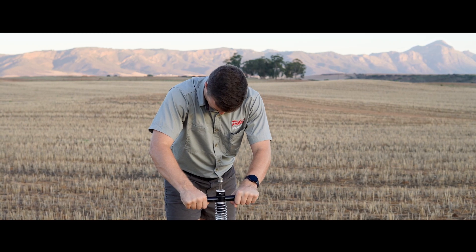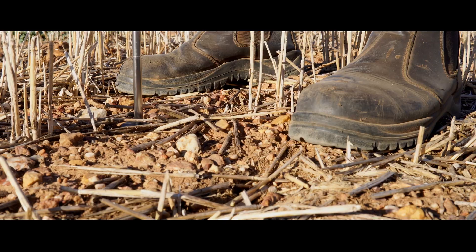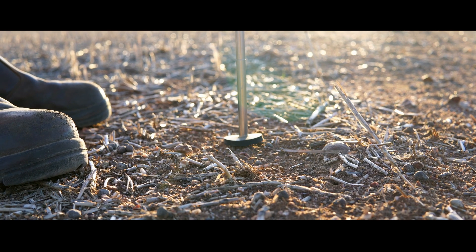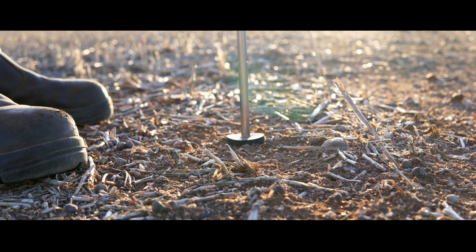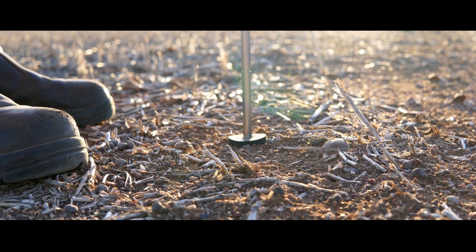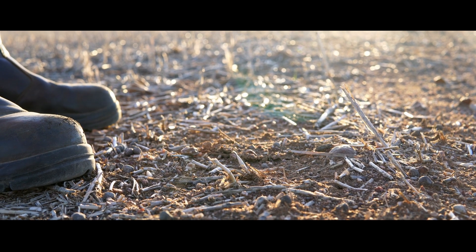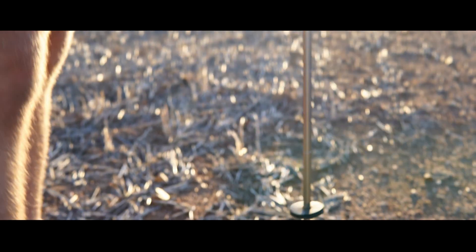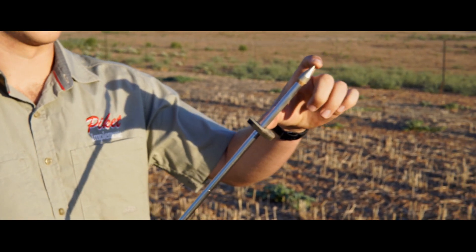While applying the same amount of pressure and keeping the rubber slider in the same position, take another two to three field tests in close proximity to each other. It is essential to do this as you may be faced with rocks or roots in the subsurface. Rocks or roots may create the feeling that the soil is harder than it is, therefore requiring a larger force to penetrate it.